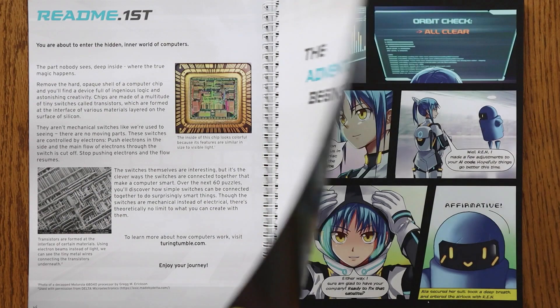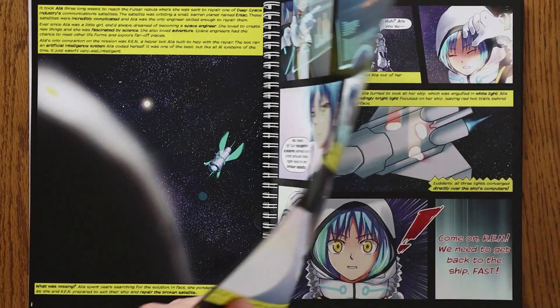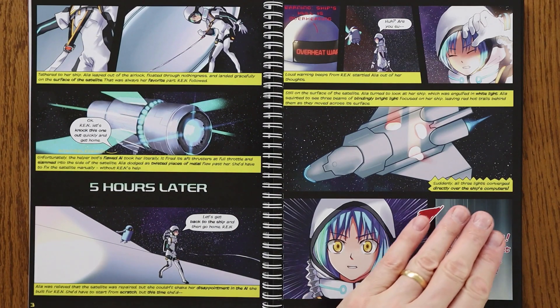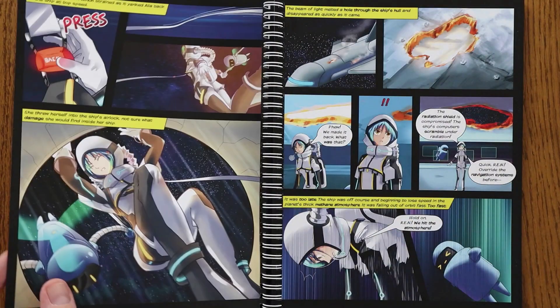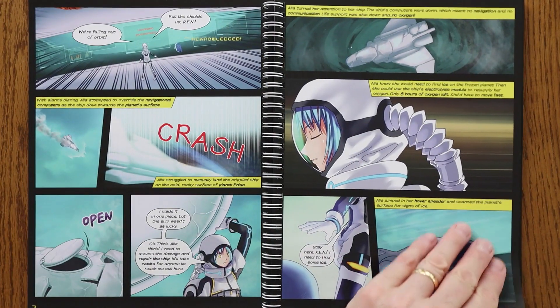The book follows Aaliyah, a space engineer who's sent to repair a communications satellite orbiting a small barren planet called ENIAC. When things go wrong, Aaliyah crash lands on the planet and discovers alien technology in the form of a mechanical computer system.